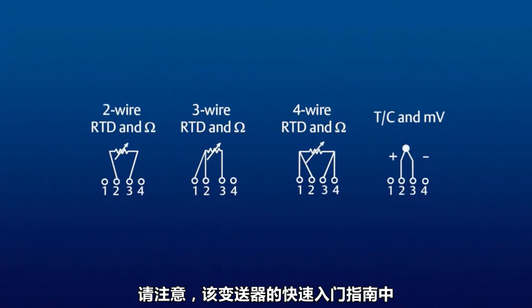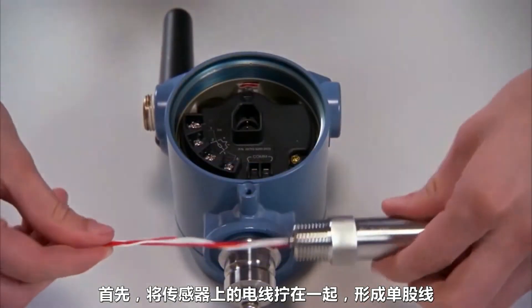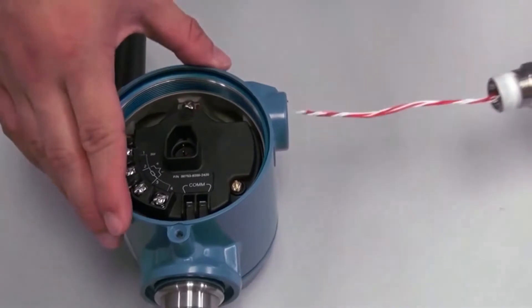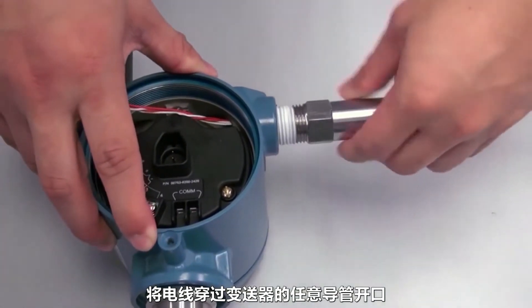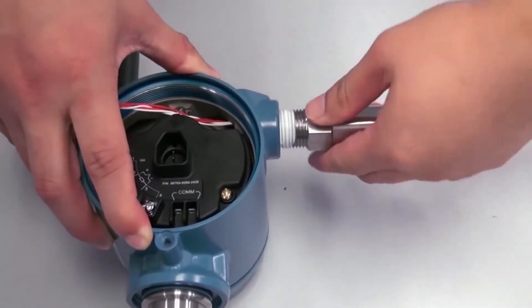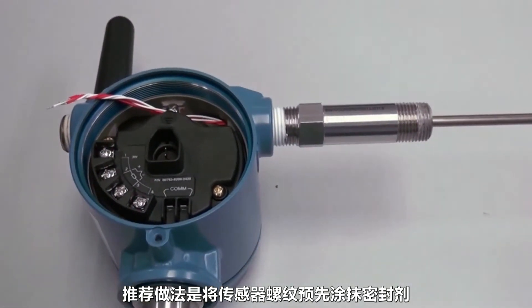Please note that the quick start guide for this transmitter contains sensor wiring diagrams for your reference. To begin, twist the wires on the sensor together to form a single wire braid. Slide the wires through any conduit opening of the transmitter and screw in the sensor by hand until snug. Applying sealant to the sensor threads beforehand is a recommended practice.